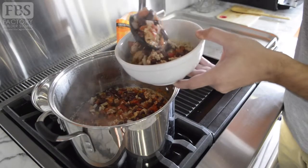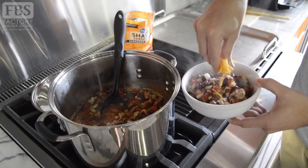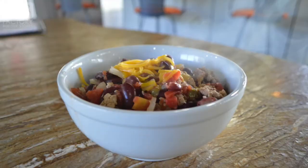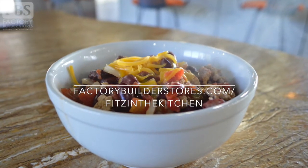I enjoy my chili over rice, but you can use mac noodles, eat as is, or add cheese and sour cream to the top. Thanks for checking out this episode of Fitz in the Kitchen. Be sure to stay tuned for my next recipe.